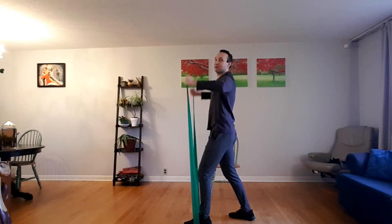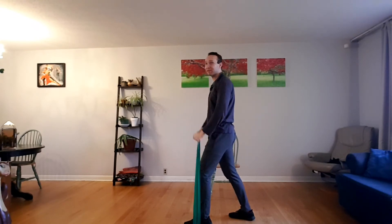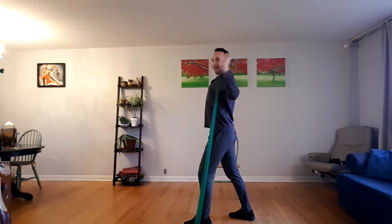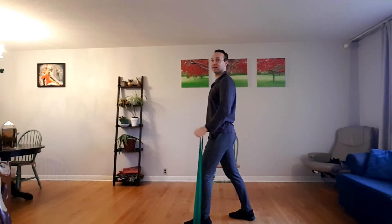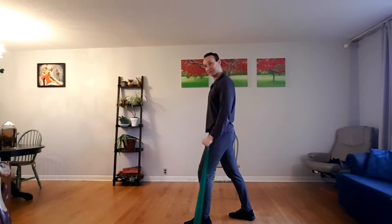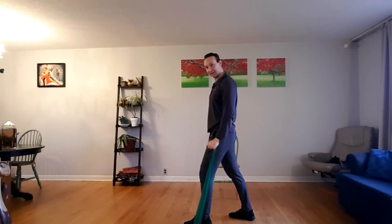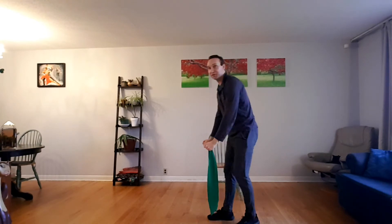We're counting multiples of three from zero. Three — squeeze the shoulder blades together every time you raise your arms up — 6, 12, 15, 18, 21, 24, 27, 30. Now switch the feet.